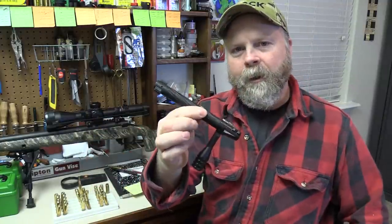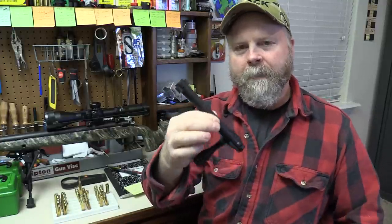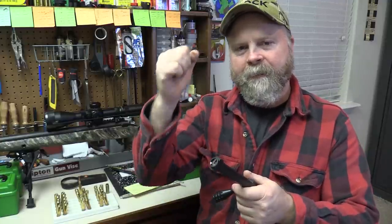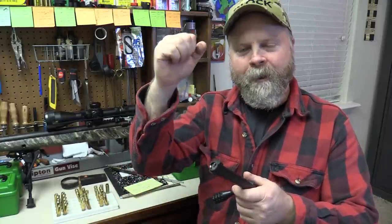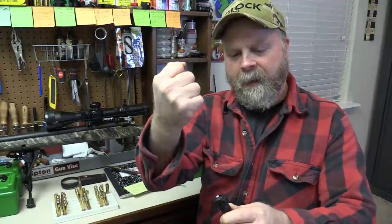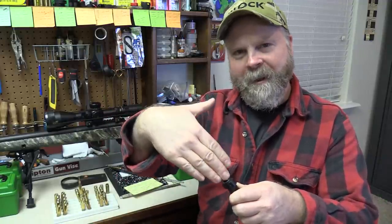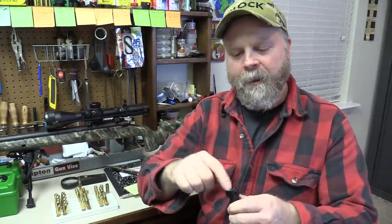The two things I look for as far as high pressure goes are both right here in the bolt. Number one is how it feels when you open the bolt after firing — does it feel normal? Number two is an ejector mark left on the case head. When you fire and have too much pressure, the brass literally tries to flow into the ejector hole, leaving a mark on the head of the case. When you have that, you have too much pressure and you need to back off.